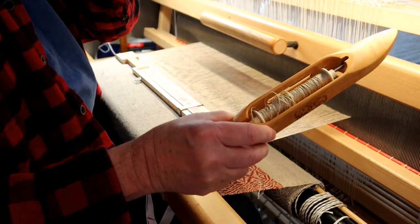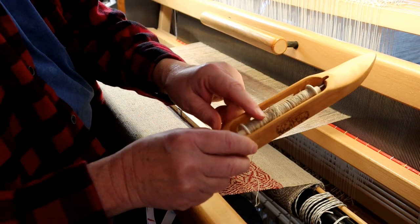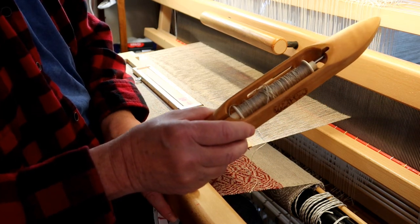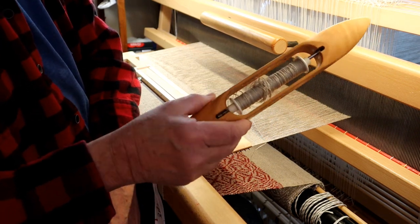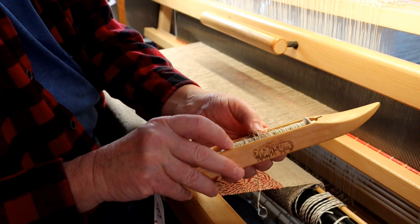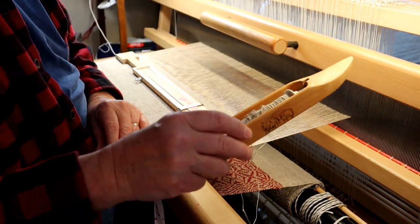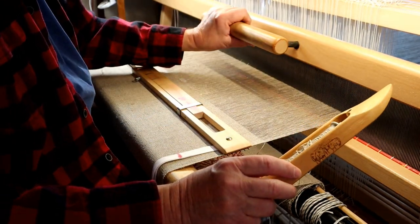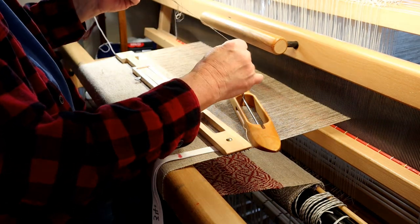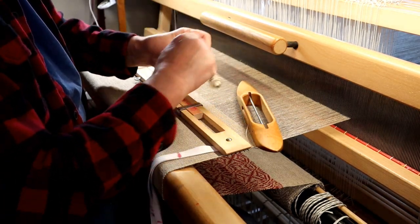I don't know if a different kind of shuttle — maybe an end-feed — would do better, but this is the kind of shuttle I've got. This has been a problem with this particular thread all along, and I'm not sure of a good way to resolve it. If anybody has worked with hemp and can suggest how to fix this loose thread issue, please let me know. You can see the loose threads there — they get caught, and it's a real pain, because now I have to pull it off, straighten it out, and rewind it to tighten it up before I can go back in and weave again.